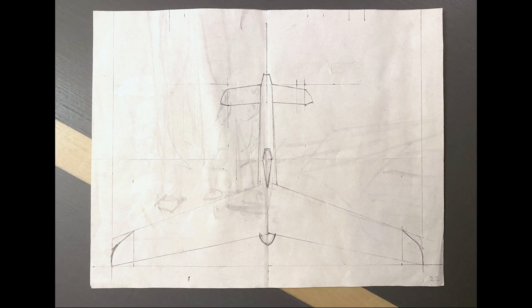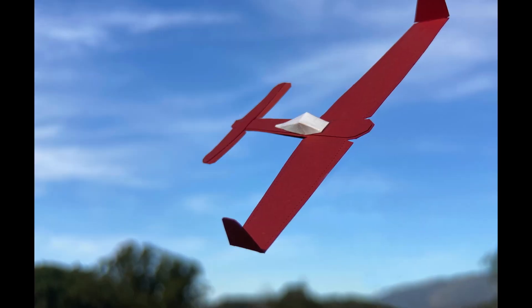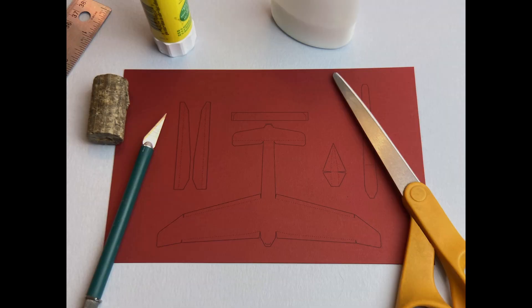So I made a sketch and a prototype, as usual. The second version was basically the final version, so that was lucky. Hope you enjoy it, and thanks for watchin'.